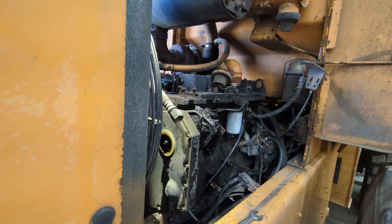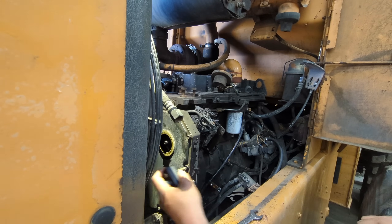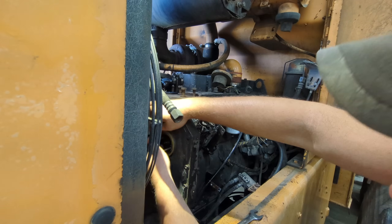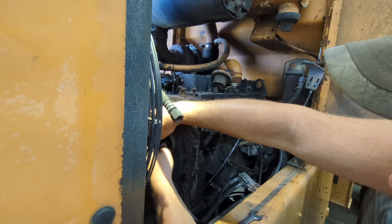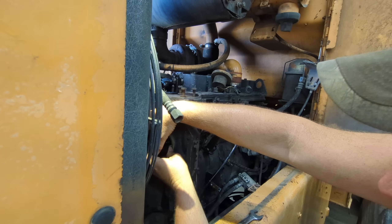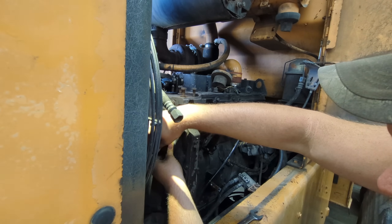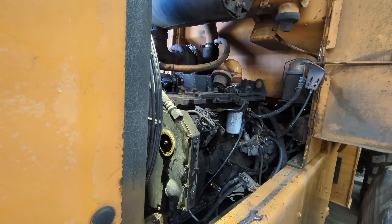I have a puller — I actually use this for the pulling truck, so when I adjust the timing on it I believe it will work on this one also. There's two threaded holes. I don't know if this puller is going to work on this one. Nope — I'll have to go find a different puller. This is for a P7100 P-pump, it's not the same.